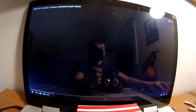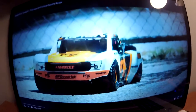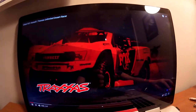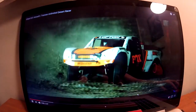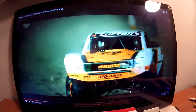Okay, so let's watch this video of a UDR, an Unlimited Traxxas Desert Racer. So this goes over 50 miles per hour.